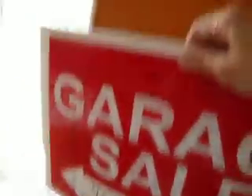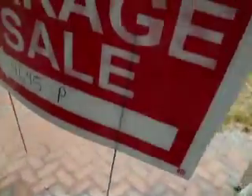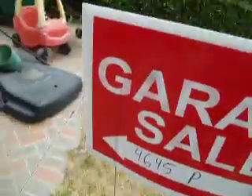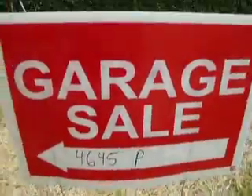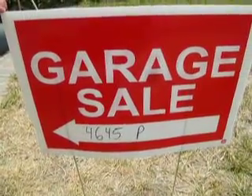Let's take this outside and see how easy it is to put in the grass. Just going to stick it right here in the grass — poke it in. The grass is dry, so just a second. There it is, the garage sale sign ready for people to come and see.